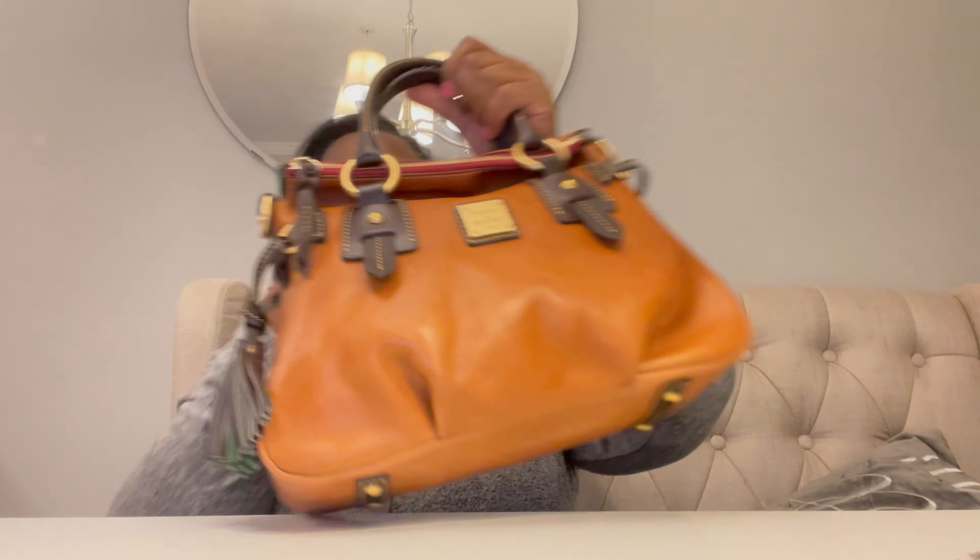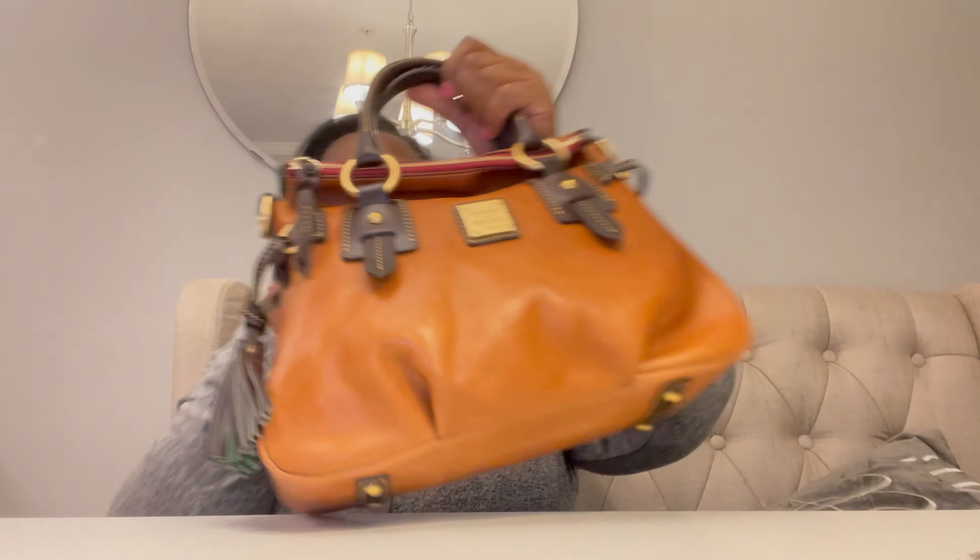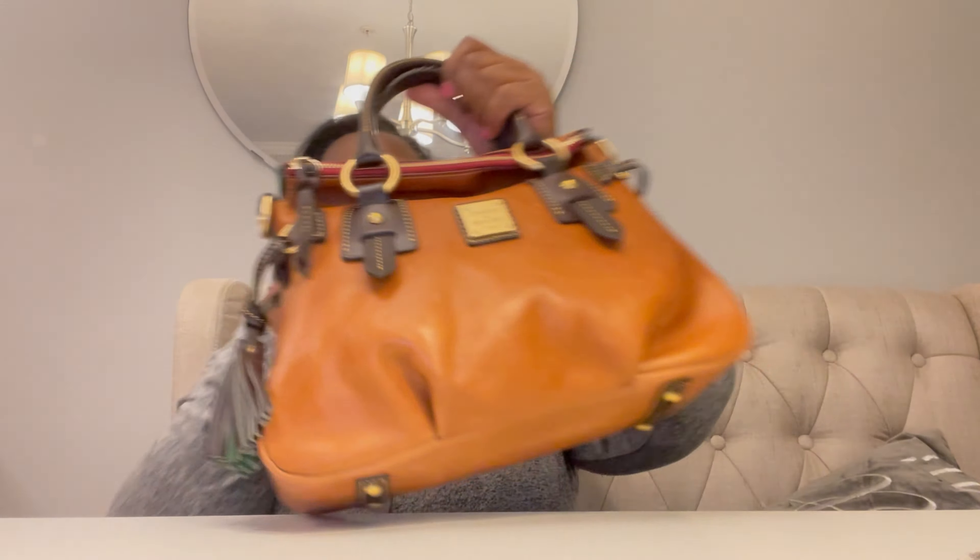One thing I noticed about this bag right off the bat is that it does scratch a little easier — I think I just made a scratch just now. I'm going to take the strap off the Cortney Sack and put it onto this bag. You can also wear the original strap with this bag, but I think I'll keep this strap on it instead.